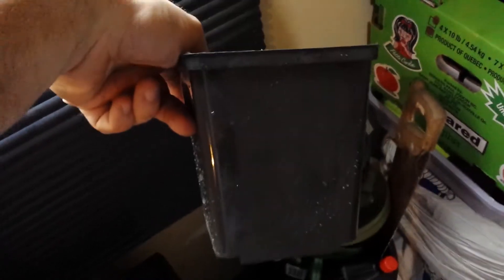Start by grabbing a small planter — you don't want a really big one. You don't have to use a planter either; you could use something like a styrofoam cup or a coffee cup. Styrofoam is better than paper cups, but I just picked up these little plastic planters. They work great and are relatively inexpensive, like a buck each.